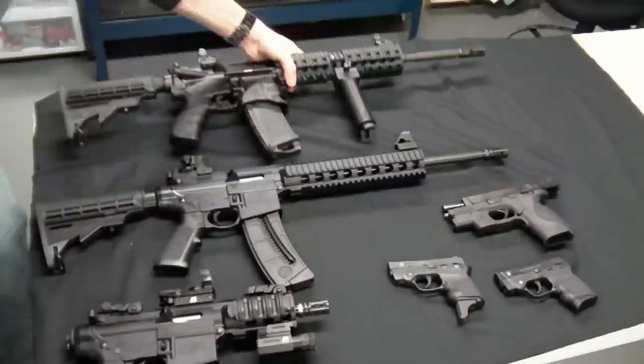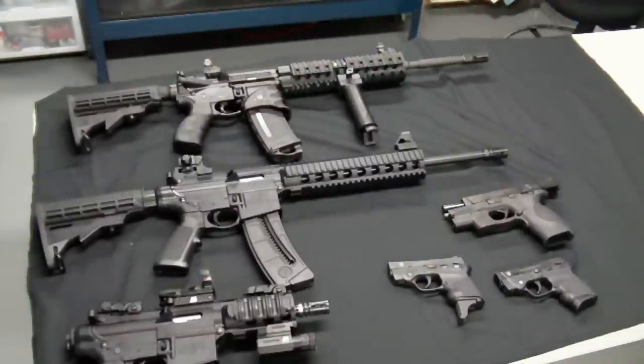That's pretty much it, guys. I hope you enjoyed it. If you have any questions, feel free to let me know. I highly recommend the M&P line of rifles and pistols by Smith and Wesson — you certainly can't go wrong. Until next time, take it easy.